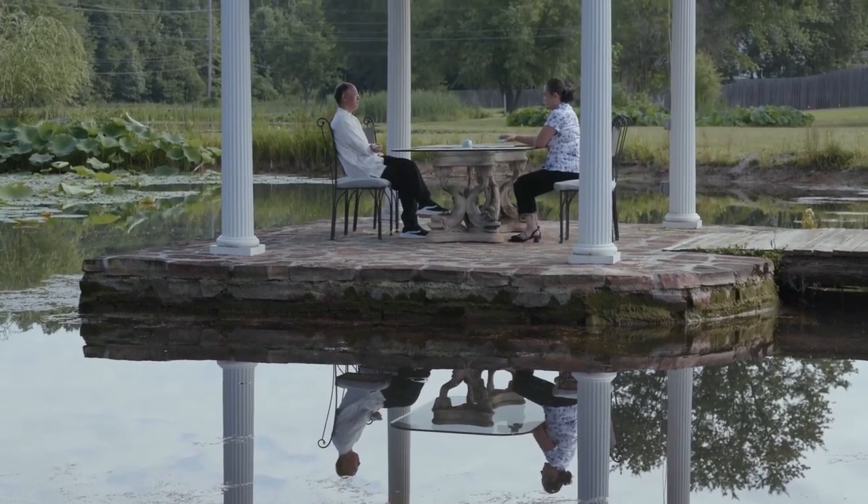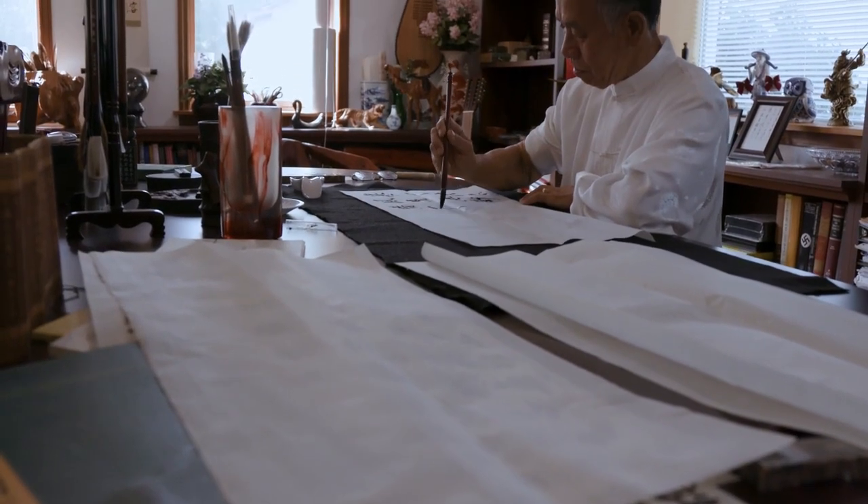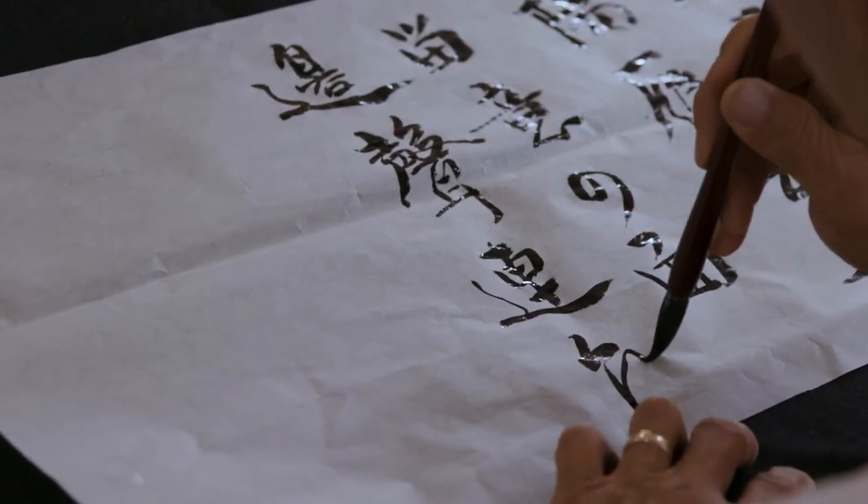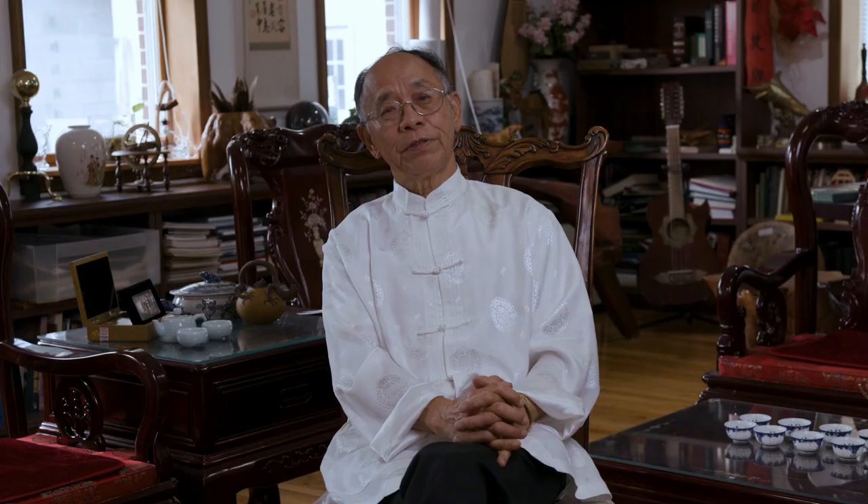I came to Chattanooga in 1990 and joined the UTC faculty that year. I learned calligraphy ever since my childhood, from elementary school through middle school.